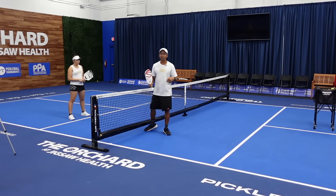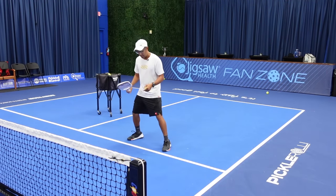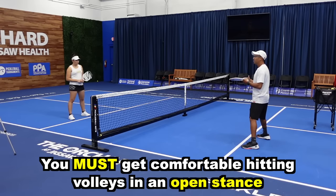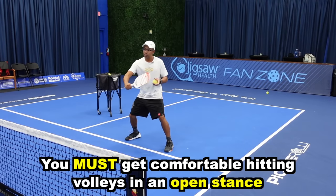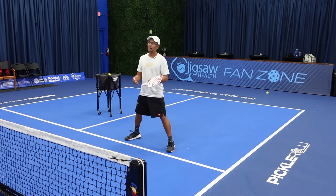In tennis you can come really close to the net and volley the ball, but if you touch or hit the net, it's a fault. So just treat this line like the net. We have to get comfortable hitting our volleys in an open stance without stepping in — this is a little awkward at first if you're used to stepping in on every single ball. But if we practice our backhand ready position and keep our volleys short and compact, we're not going to have a problem.